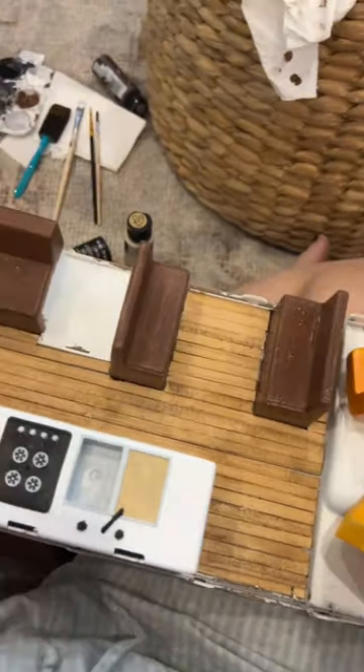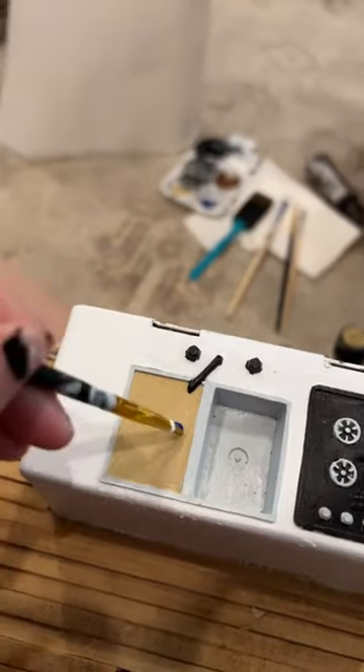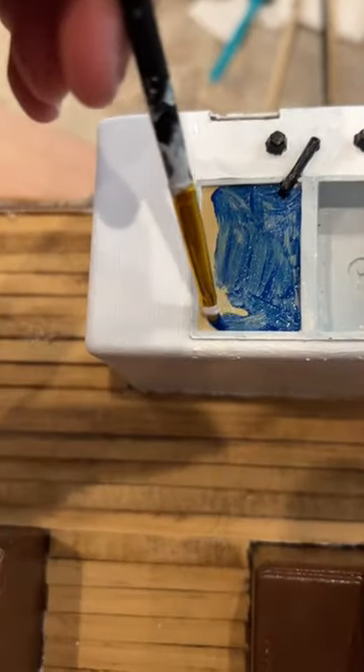I wanted to paint the bathroom sink, but the only color I had that remotely looked okay was this cream color. I don't really like it, so let me know what color you think I should paint it.